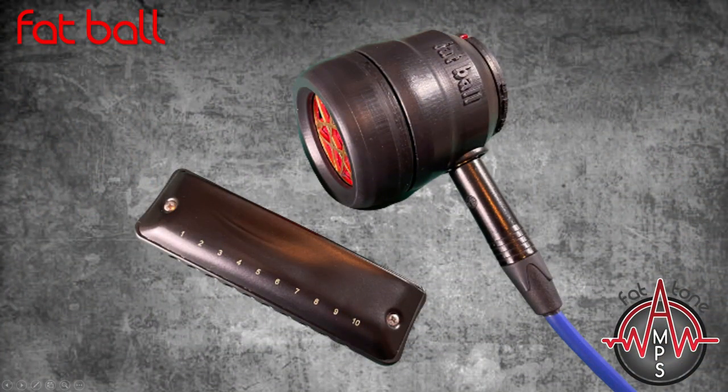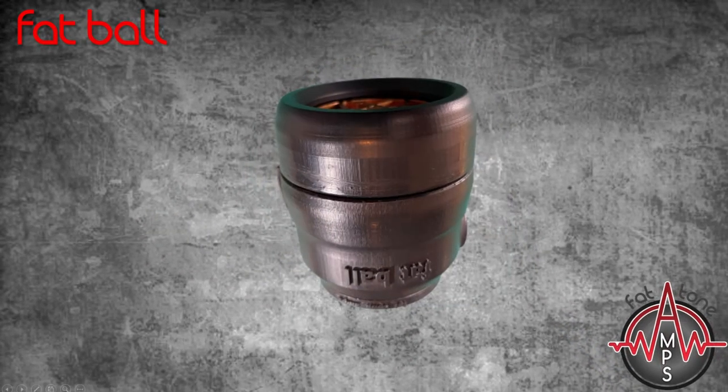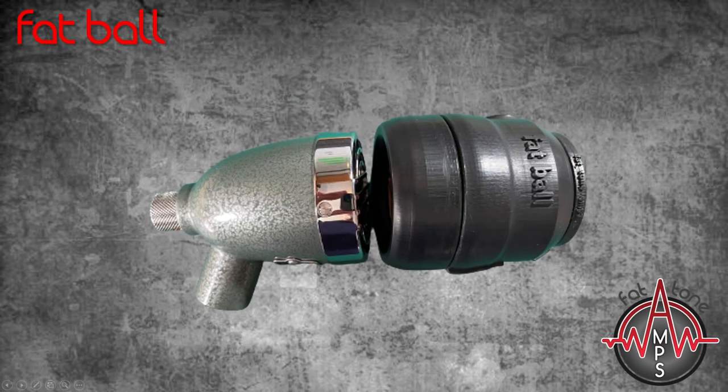The Fatball's been designed from the ground up by harmonica players for harmonica players. It's a mid-range size bullet-style microphone, larger than the Bulletini or the new Hohner Heartblaster, but smaller than a JT30 or Green Bullet.